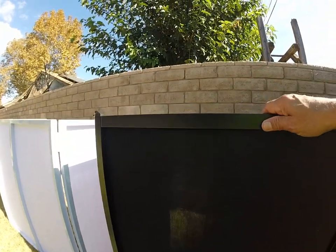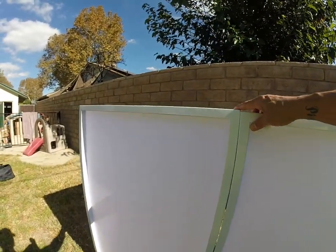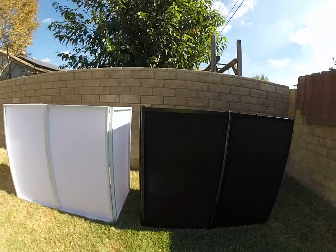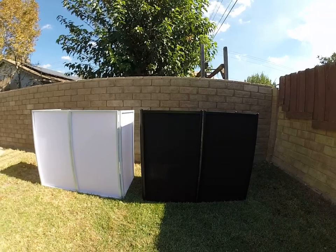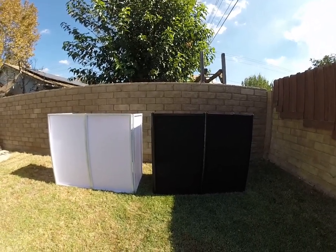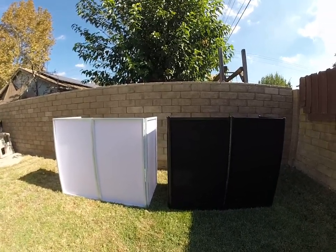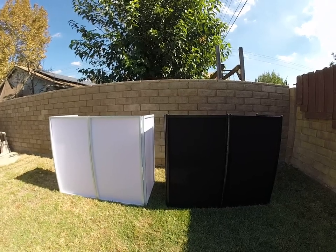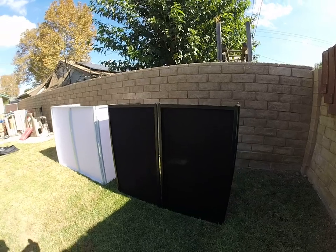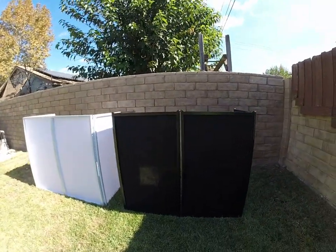They're both pretty sturdy and in my opinion for the money the Rockville does what it's supposed to do, so I'm pretty happy with the purchase. You guys can make up your own mind. I'll take a couple of still pictures and hope you guys can get some use out of this quick informative video. Alright you guys, happy DJing!